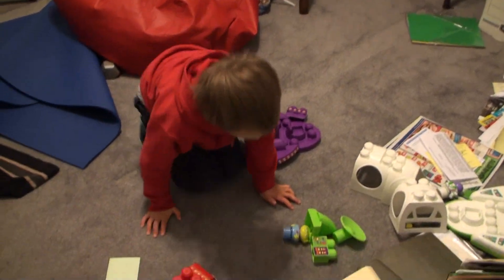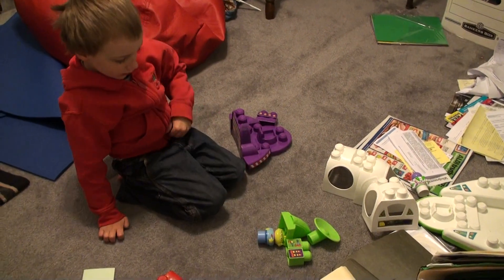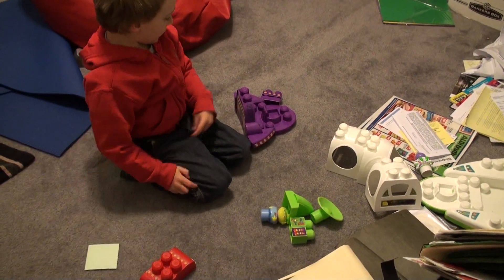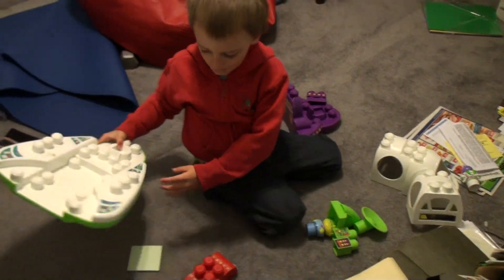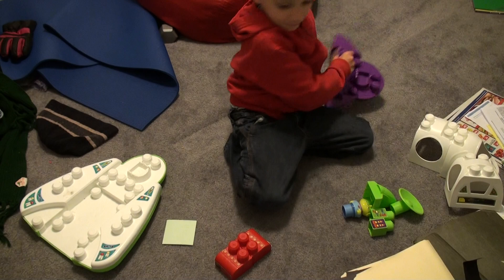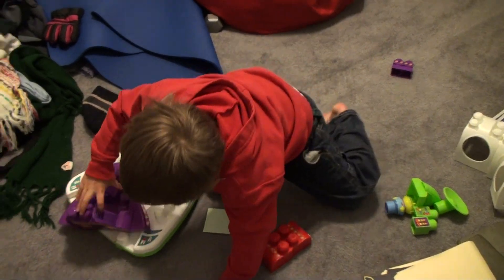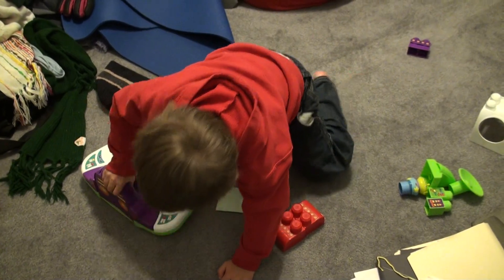Okay, so look, I've got all of them right now. We're going to put it together. Now, let's take this big one right here. And then you've got to put this one right there.